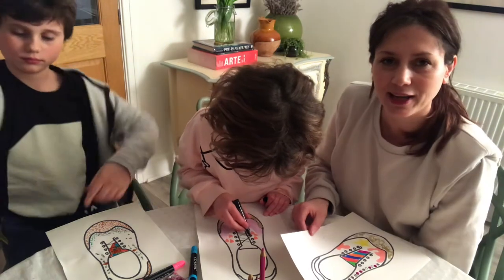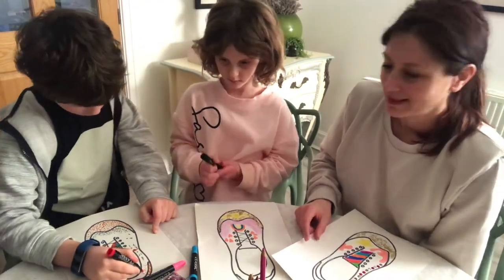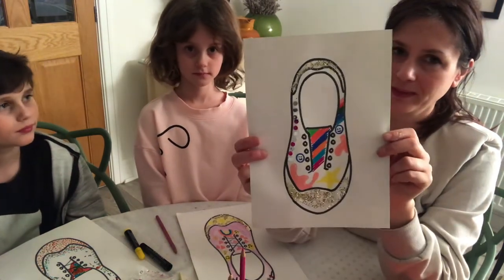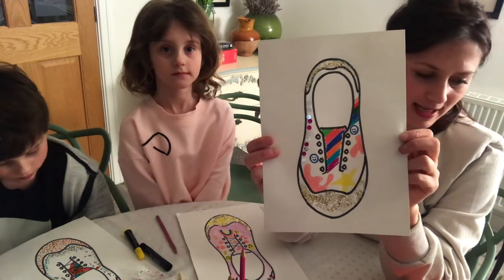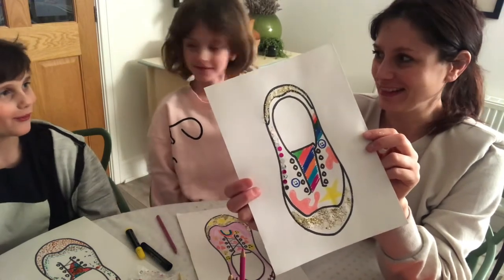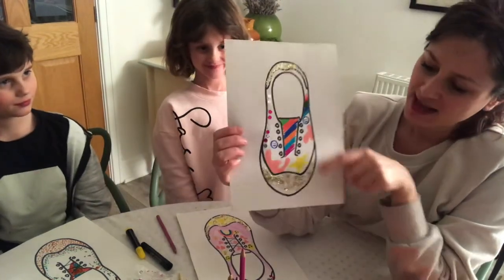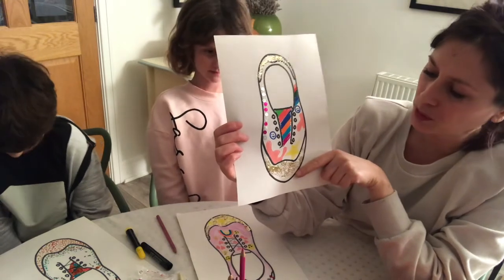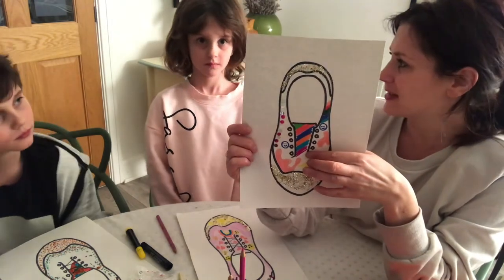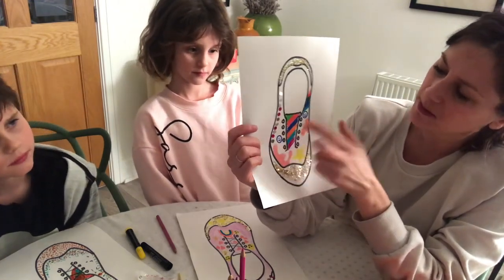Fantastic! How are your designs looking at home? Have you got some different ideas from ours? Can't wait to see them. My shoe design is definitely fit for a princess I think - I think Cinderella would love to wear these to the ball. Now I've done that, I'm going to get started on the real thing. This is the exciting part - also the messy part! So I want my shoes to have rainbow power, sparkles for the spectacular ball, stars because Cinderella goes to the ball at night, and pink because I think she'd quite like some pink splashes and all these glittery sequins at the side.